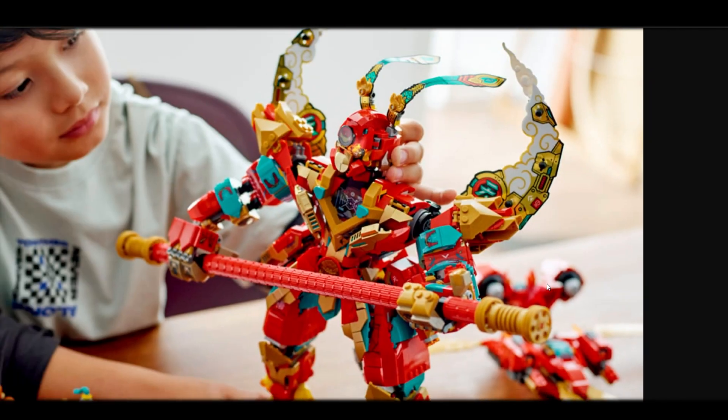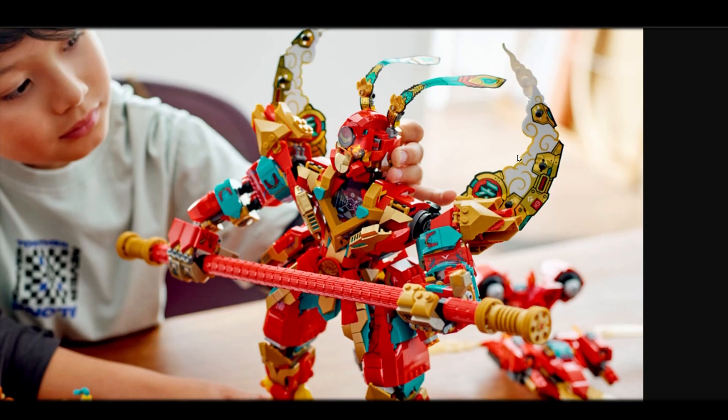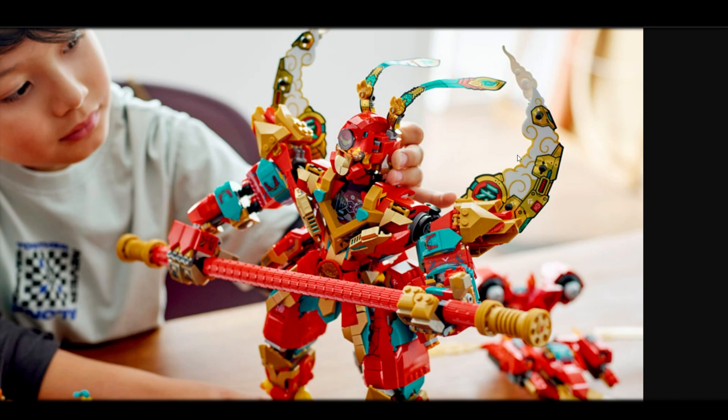Seeing the set in this angle does give me a better look at it. I don't really know how tall it is, which matters to me since I have most of the Monkey Kid mechs — I'm just missing the Demon Bullet King because I didn't really like that one. So as someone who really likes and collects these sets, I don't have the instant need to buy this one. Some of the things they did with it are dope, some I don't really dig right now. Maybe they grow on me as I see more of this set. Right now I'm just not really feeling it.